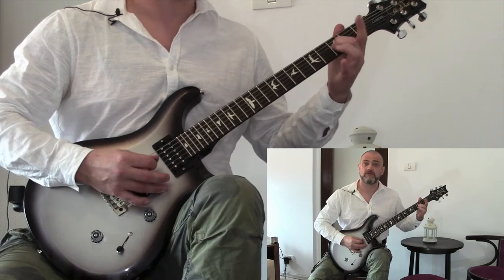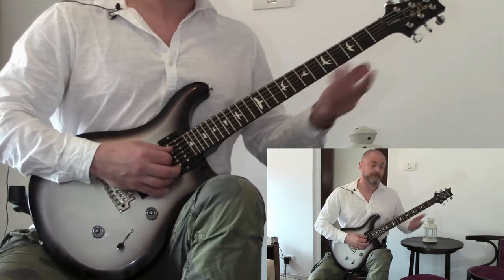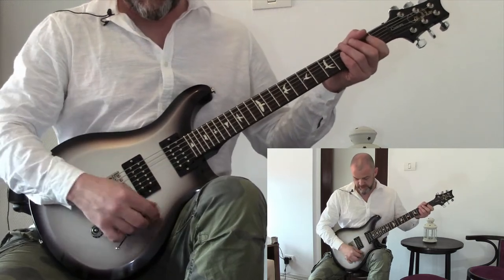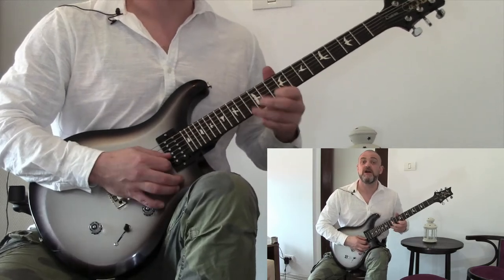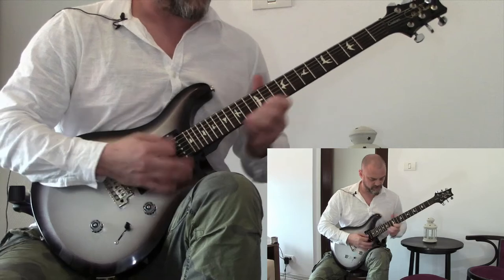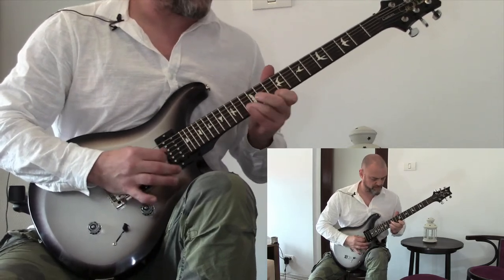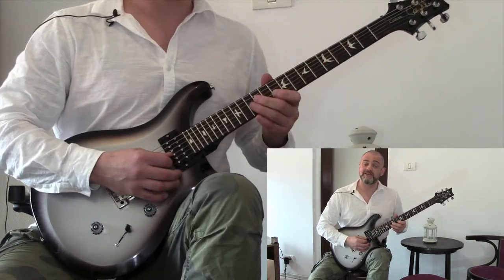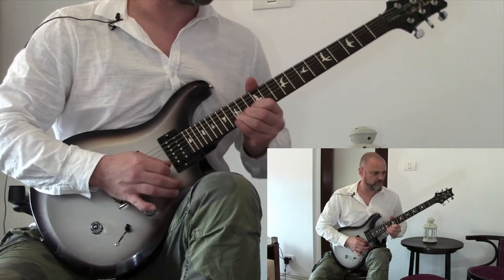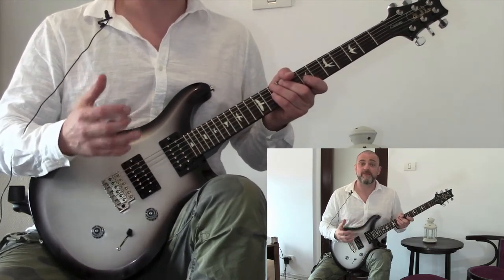I'll let you work out where the hammer-ons and pull-offs are on the riff. And then we've got guitar two, which just plays an octave of the main riff. And the cool bit that everybody wants to know — we just take it up another octave. So it's guitar three. I think what's great about Layla speaks for itself.